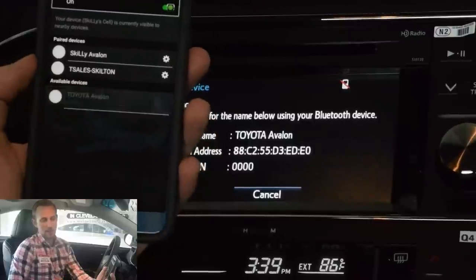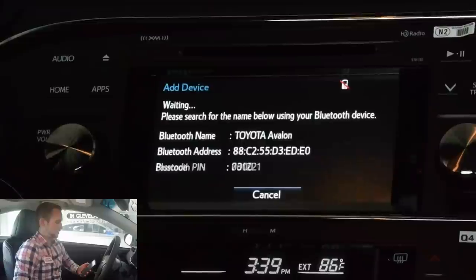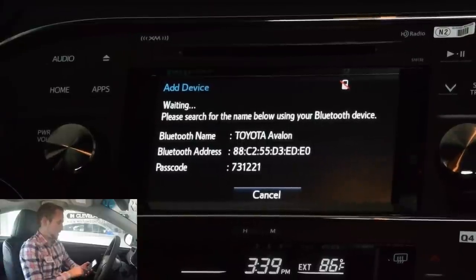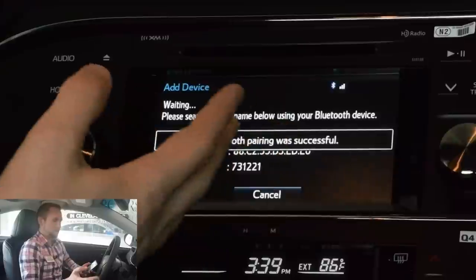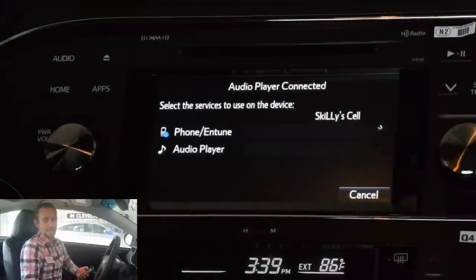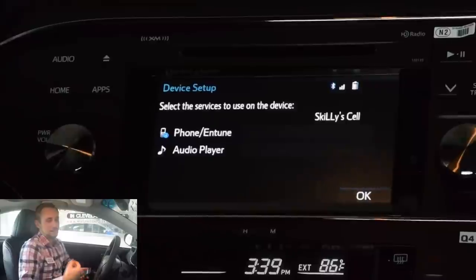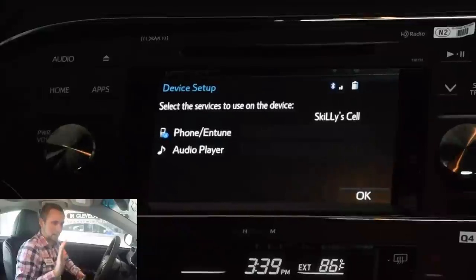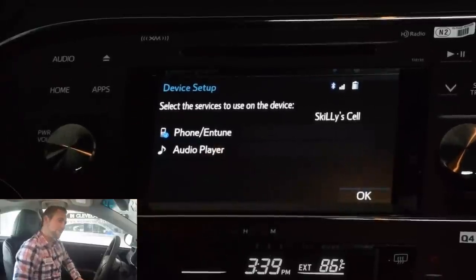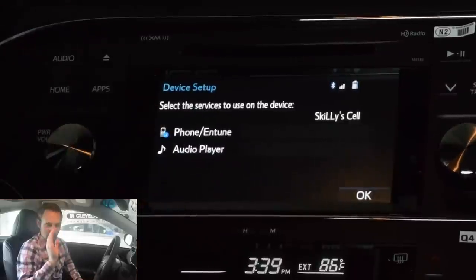Avalon's going to pop up there, so that's going to be the one we select. As soon as we do that, you're going to see right here on the screen it's going to pop up saying pairing was successful. You're going to get a couple of notifications depending on which phone you have, basically asking if you want to have the messages go up on the screen, if you want your contacts and your phone logs to be added into the Entune system. Go ahead and answer yes or no depending on what you want. Now that everything is connected, we're going to go into what everything is and how it works.